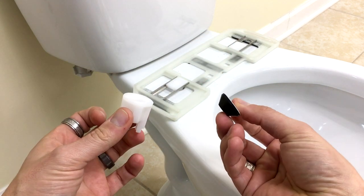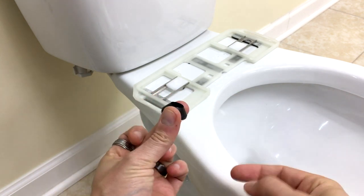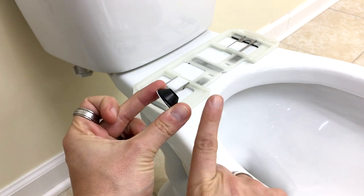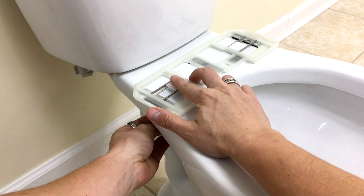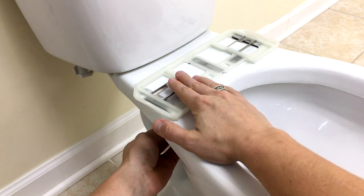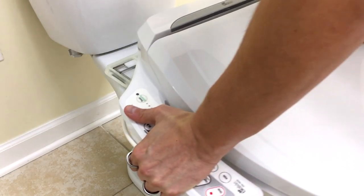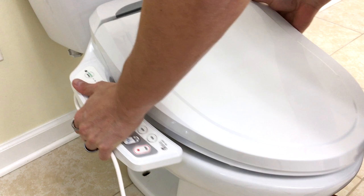Here is your locking nut and your cone-shaped washer. Make sure your cone-shaped washer is facing upwards as you place it onto the plastic bolt. Then take your plastic locking nut and twist that into place to secure the catch plate. Last but not least, slide your BB600 onto place and onto the catch plate.